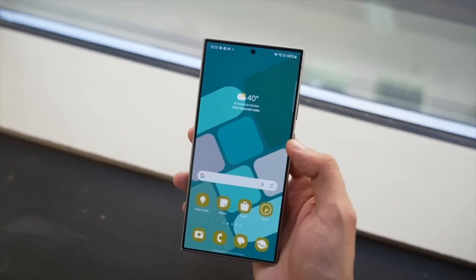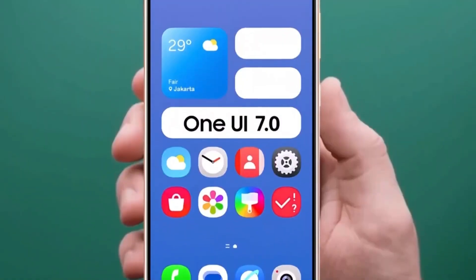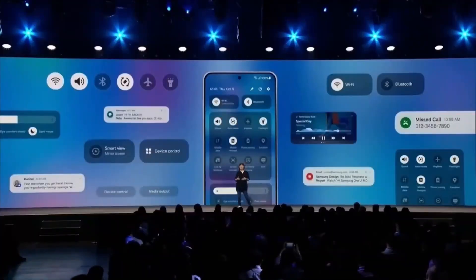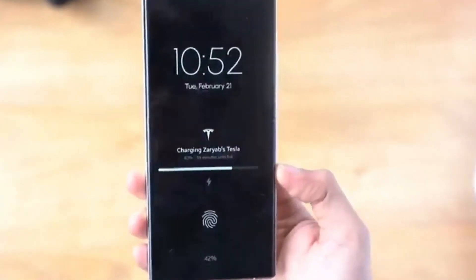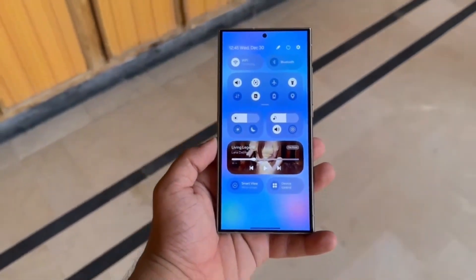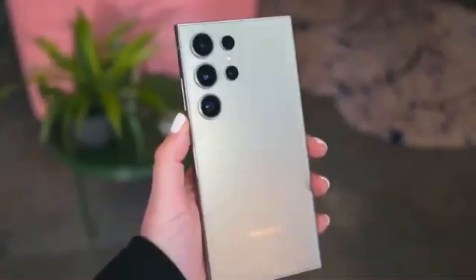The Galaxy A55 is already a fantastic device with its impressive specs and features. With the addition of One UI 7.0, it's set to become even better. Whether you're using it for productivity, entertainment, or capturing moments with its camera, the new software update will enhance your overall experience. What are your thoughts on the upcoming One UI 7.0 for the Galaxy A55? Are you excited about the new features and improvements? Let us know in the comments section below. And if you found this video helpful, don't forget to give it a thumbs up and share it with your friends. Thanks for watching — see you in the next video.